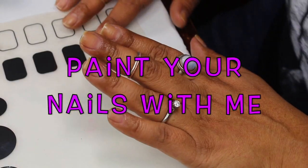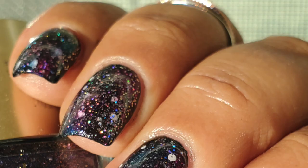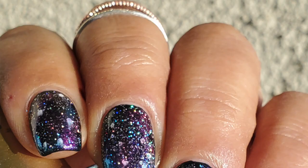Hey guys, in today's video I'm gonna be painting my nails and sharing with you guys how I put together the galaxy nails that I shared on Instagram as well as in the project polish video. I had a few requests, so I thought I would do that today.